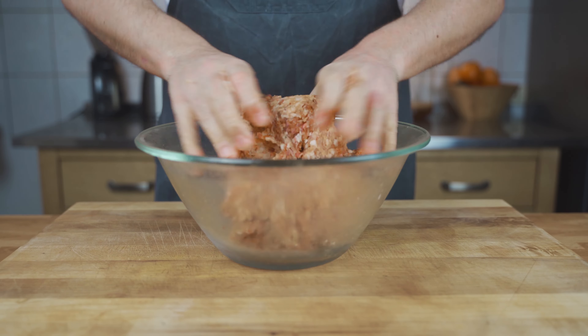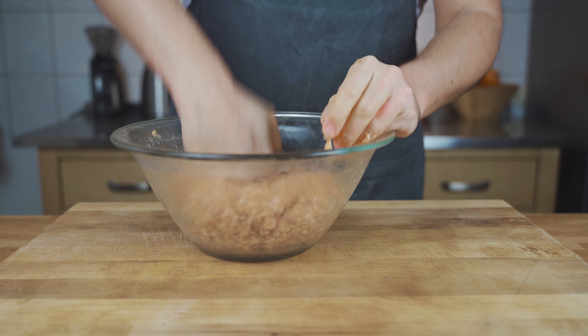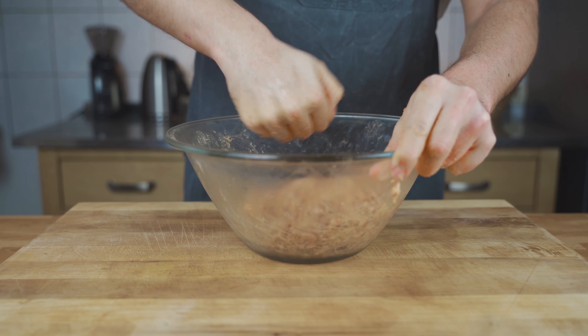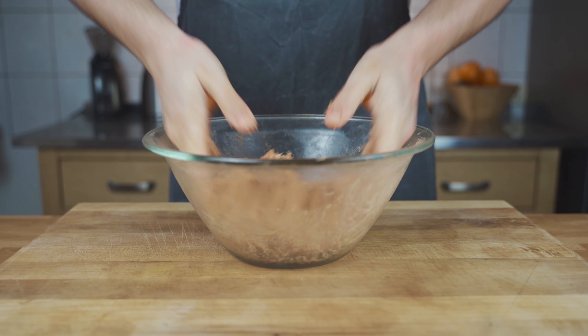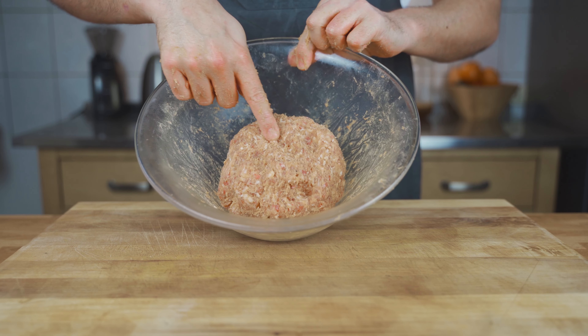Once you have your meat ground up, mix it well to make sure it has a nice binding — mix for about five minutes. Then it's ready for the next step.